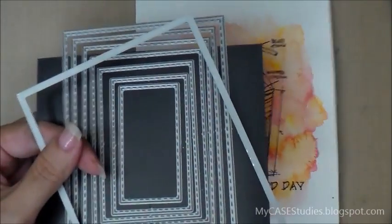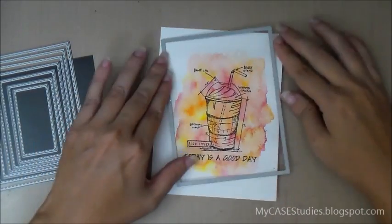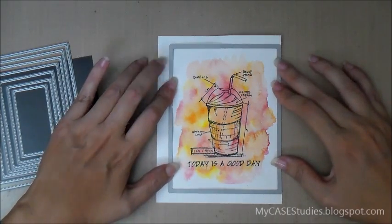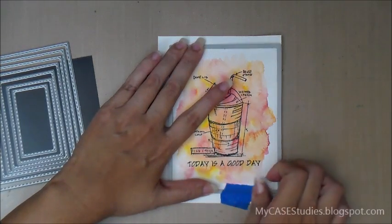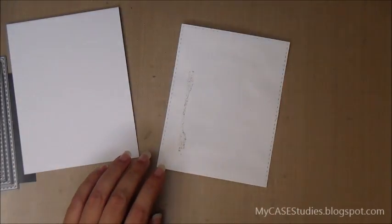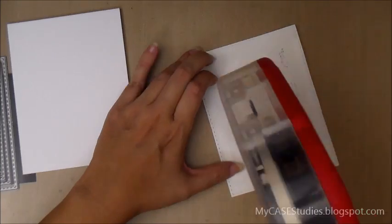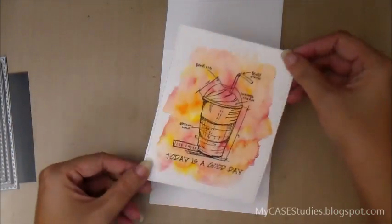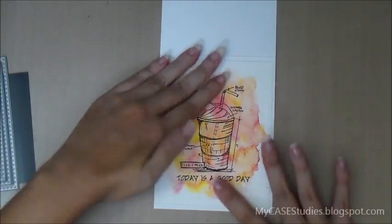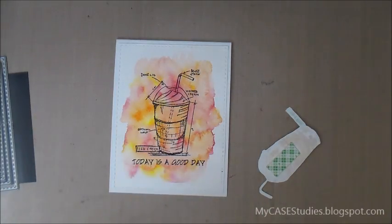I've got my background here again. I'm using the Stitch Rectangle die set from Your Next Stamp — the largest one, which is the perfect layering size for an A2 card — and I'm centering that over my background. I'm taping it in place with blue painter's tape and running it through my die cutting machine. I've also gotten out a card base from Paper Tray Ink's white card stock. I like that it's really heavy card stock because the watercolor background is a little bit warped. The heavy weight of the card stock base is going to help keep that panel flat. I stuck that down with my ATG gun and now I'm putting foam tape on the back of my cut-out coffee cup.